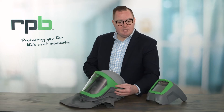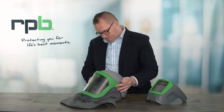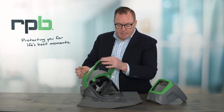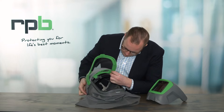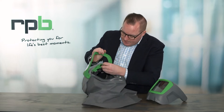First you need to remove the little covers on the sides where the welding visor will attach. Once those have been removed they can actually be stored inside the respirator on the air vent. That way you've got them if you need to put them back into position at a later date.